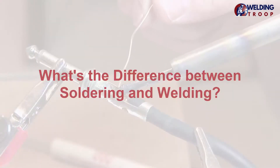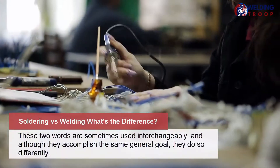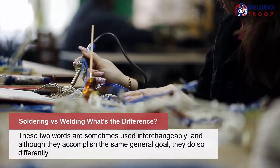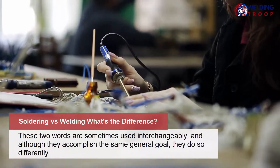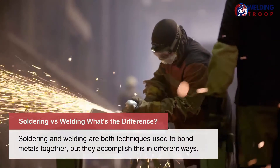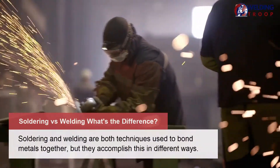What's the difference between soldering and welding? These two words are sometimes used interchangeably, and although they accomplish the same general goal, they do so differently. Soldering and welding are both techniques used to bond metals together, but they accomplish this in different ways.